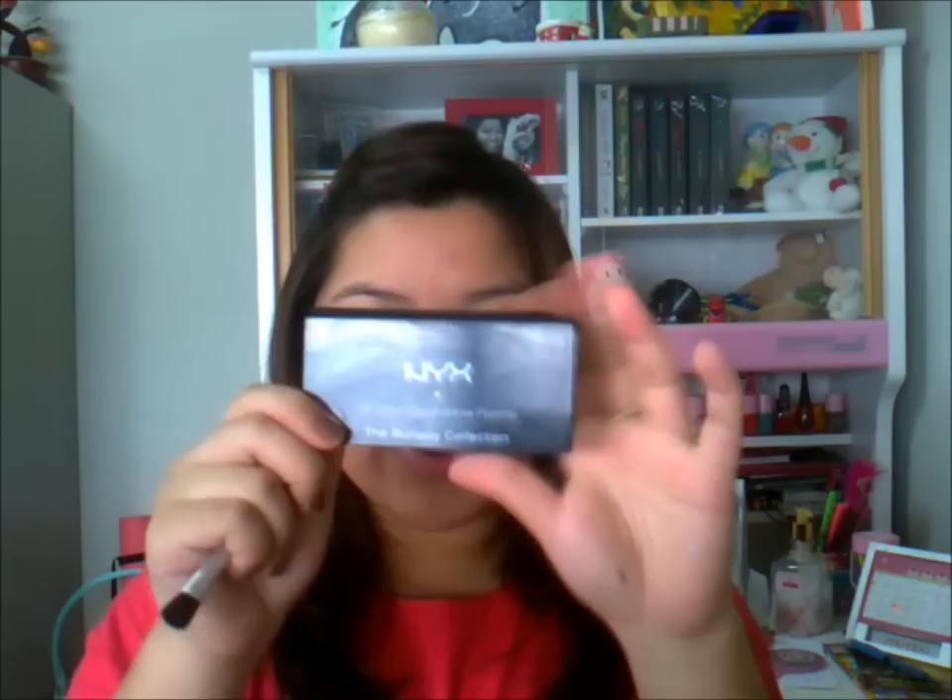Then I'm going to go in with my favorite palette from NYX — this is Champagne and Caviar. Get the highlight color, which is the white one, get just a tiny bit, tap off the excess, and apply this under your brows as a highlight.